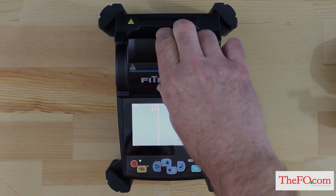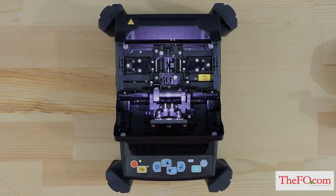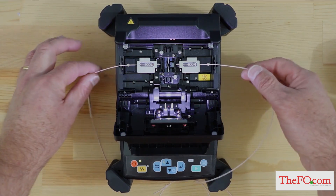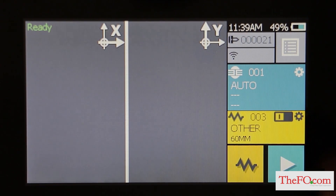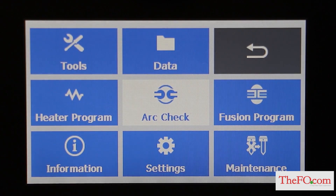Open the windshield and load fibers. Ensure that the fibers are properly stripped, cleaned, and cleaved — fiber preparation was covered in the previous section of this video. Close the windshield. Press the menu key on the control panel or touch screen, then tap arc check in the menu screen.